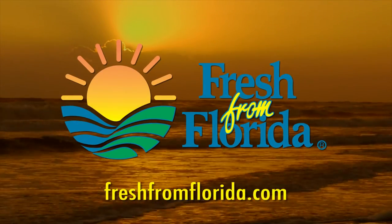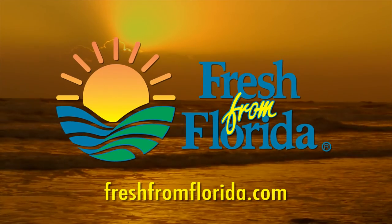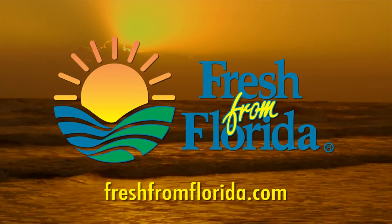This Florida cooking segment was brought to you by Fresh From Florida. Remember, delicious is always served fresh from Florida.